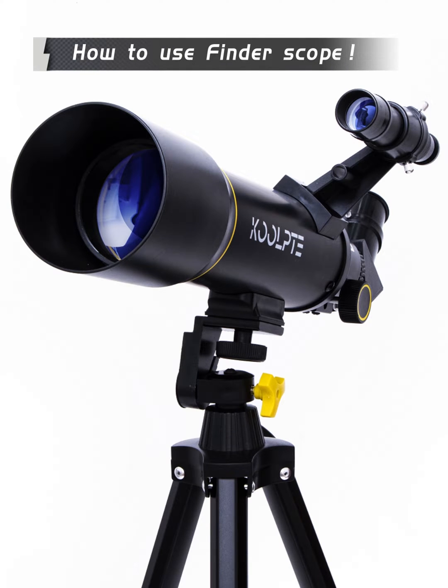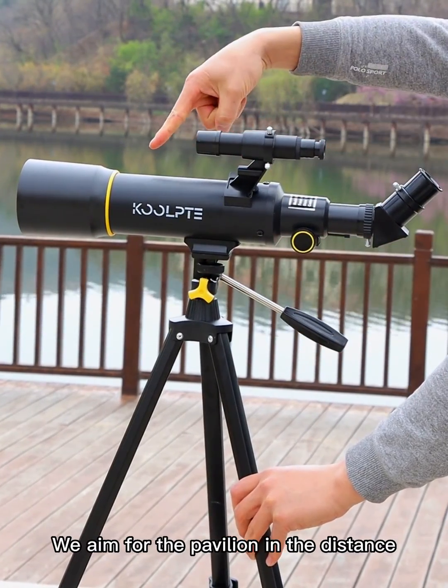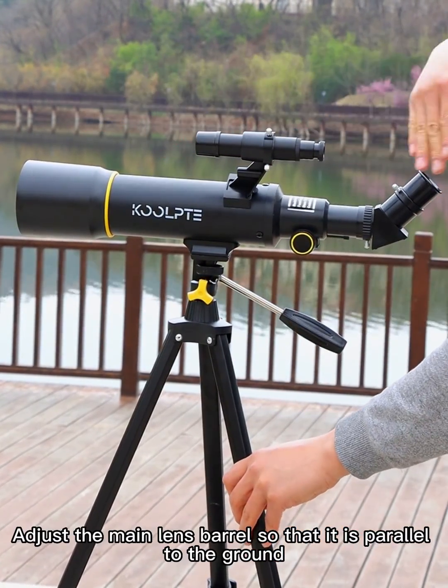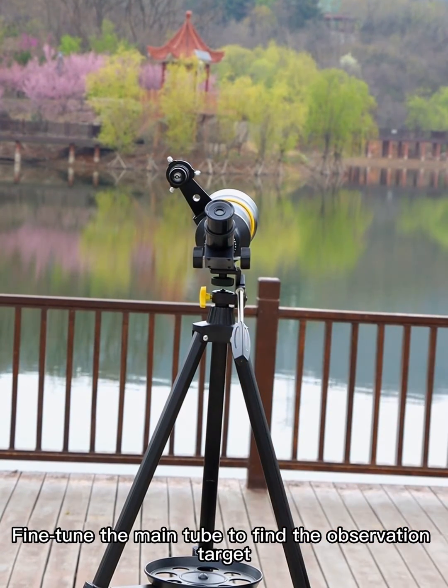How to use a finder scope. We aim for the pavilion in the distance. Adjust the main lens barrel so that it is parallel to the ground, then fine-tune the main tube to find the observation target.